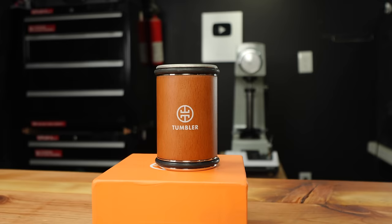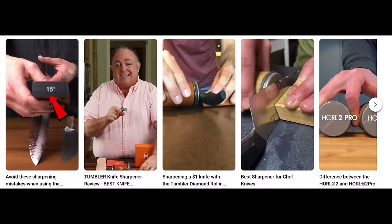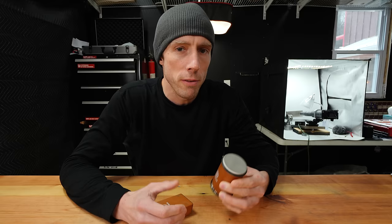Or at least that's what I thought. Now you may be wondering, as was I, why these rolling knife sharpeners are showing up all over the place all of a sudden. Now I did some digging, I think I found the answer, and it's weird, very weird.